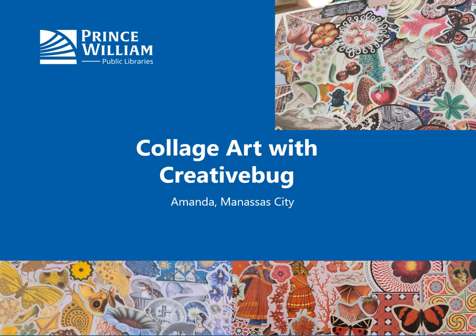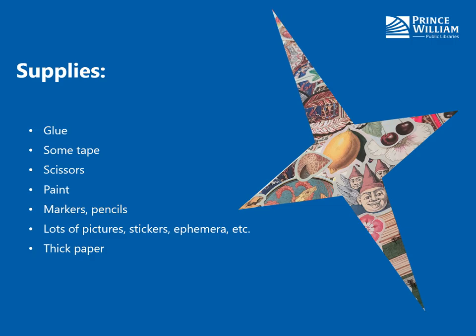Hi everybody, it's Amanda from Monasta City, and today we are going to do collage art with Creative Bug — another project that will take quite a bit of your time if you want it to. The great thing about collage is you can really use whatever you want. At minimum you will need some glue, scissors, and lots of materials to work with. You can add things like paint, glitter, markers, lace, etc. There's really no wrong way to do it. I'm going to show you two ways to make something really cool using collage methods.